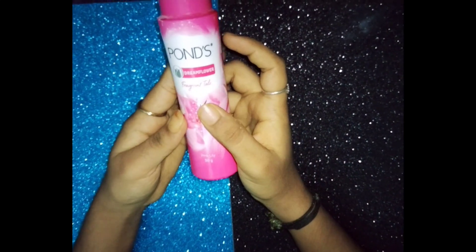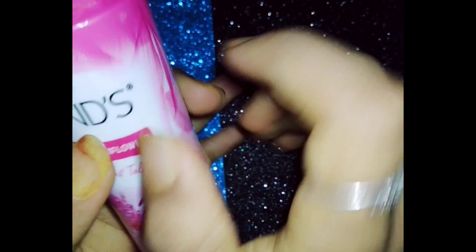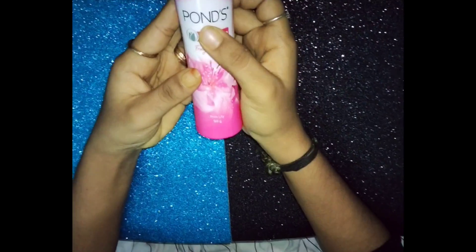First, Pond's Powder. This is a whole wheat layer. So, where we add Pond's Powder? This is the skin, so we add Pond's Powder.